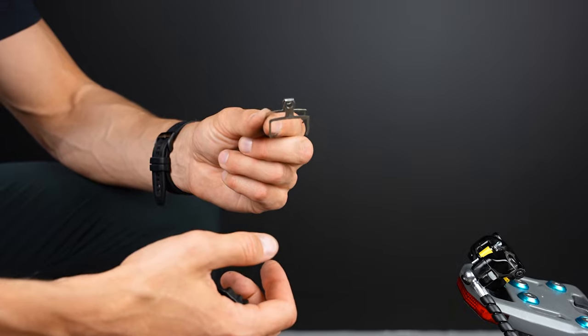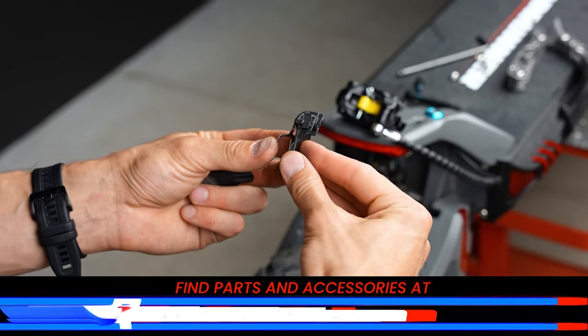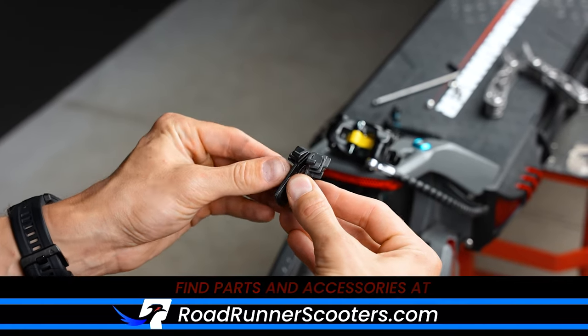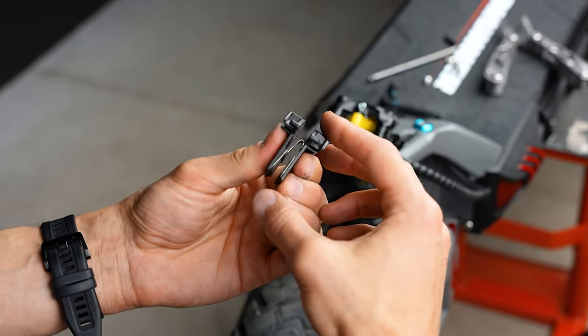Now you will need this spring for your new brake pads. Here is the new set of brake pads and we will use the same spring. Now reinstall the brake pads and make sure they are installed properly.